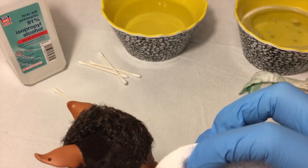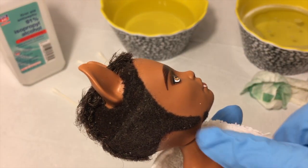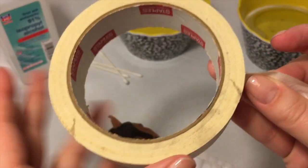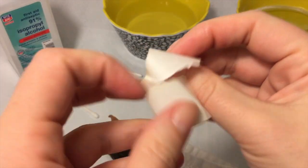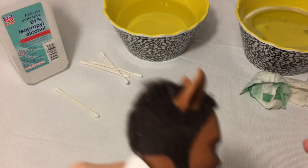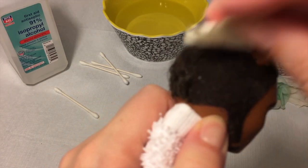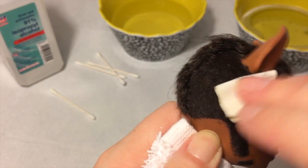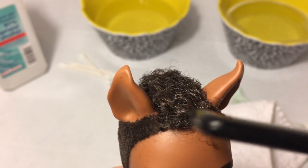The next step is cleaning up the hair. I don't want to get it wet but I want to get all the dust off, so I'm going to use some masking tape. I peel some off and roll it — think of this like a lint brush — and I'm just going to run it along his flocked hairline to try to get any dust and loose hairs out.